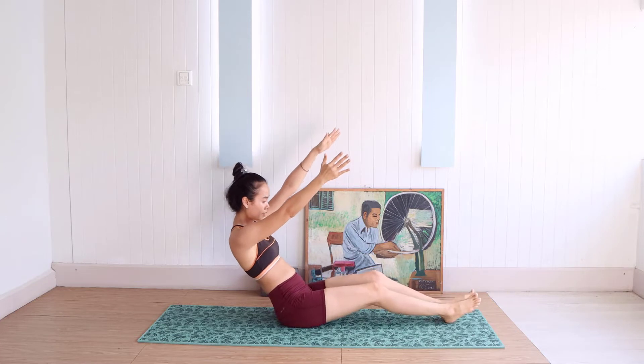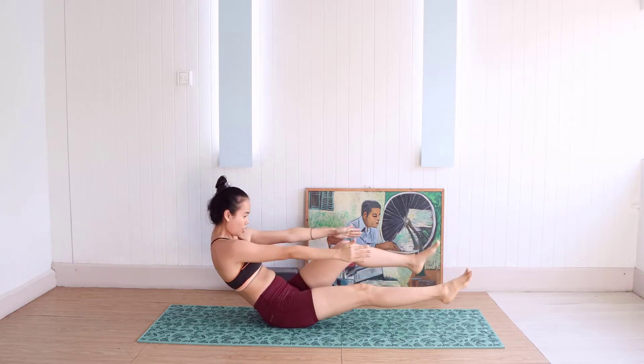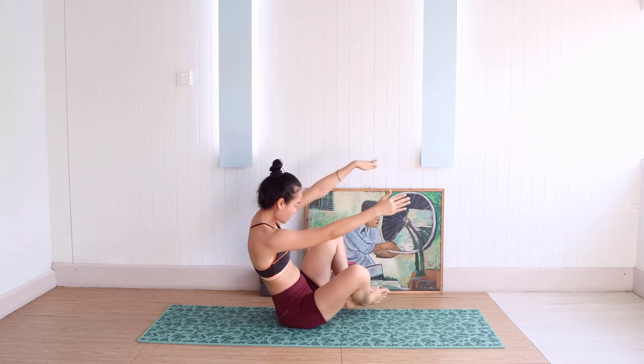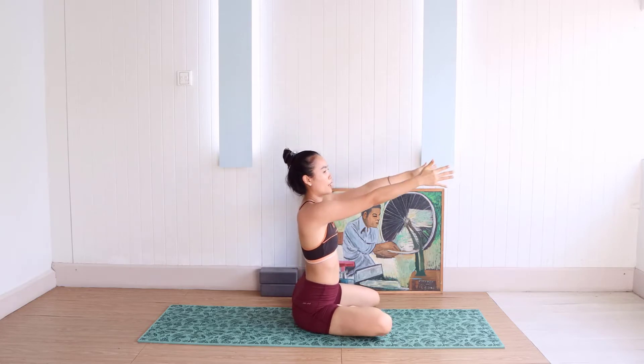Go forward, which is 1, 2, 3, 4, 5. And we go back. We do it with this position. And look at all.